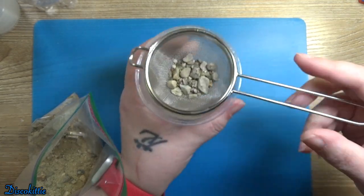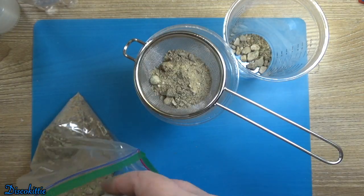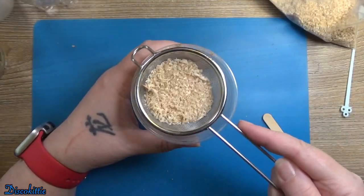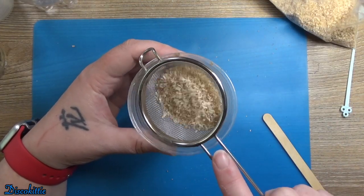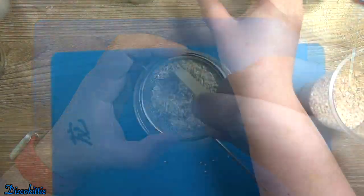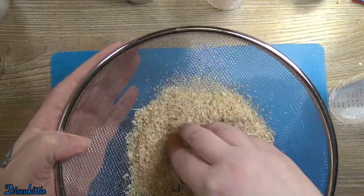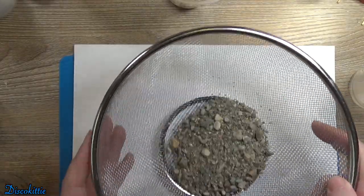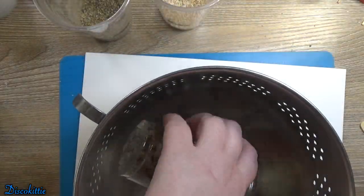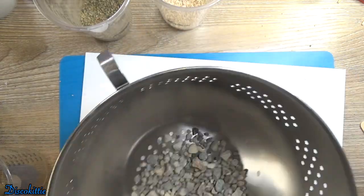I am sifting out some fine sand with the finest sifter I've got. I'll do the same thing with the sawdust, but sawdust is a little harder — it doesn't want to go through, so I'm gonna use a popsicle stick to stir it. Then I'll use a slightly bigger sieve for both the sawdust and the stones, and go through the stones a final time by hand to pick out the biggest ones.